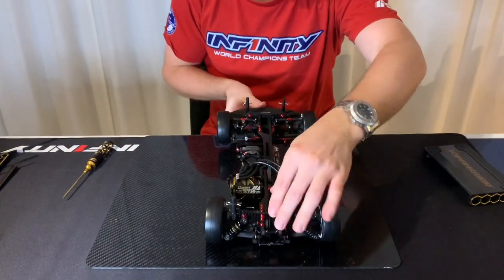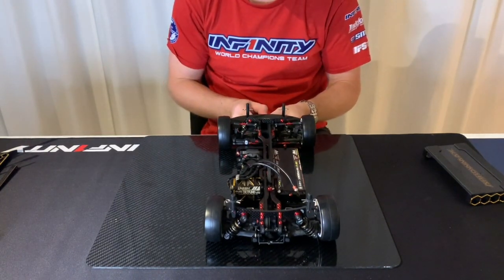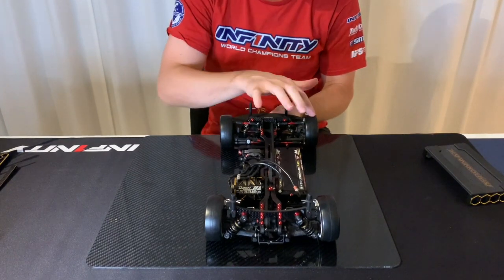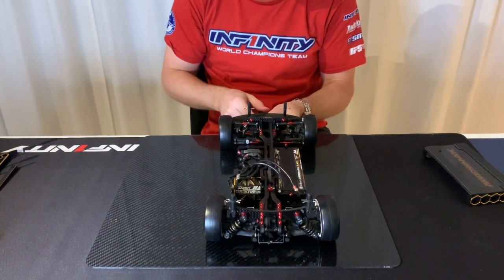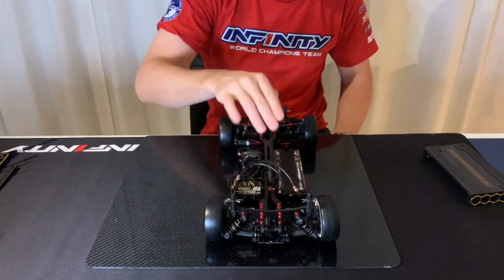Both wheels touch the ground at the same time. And I do the same in the rear — take the screwdriver in the center and check that these two tires touch the board at the same time. This is very important to tweak your car.